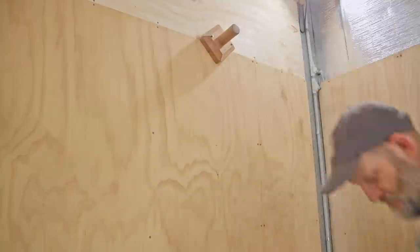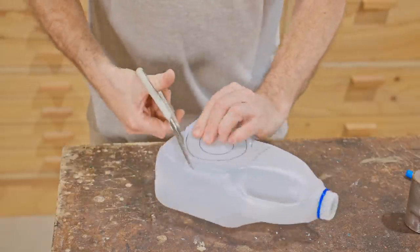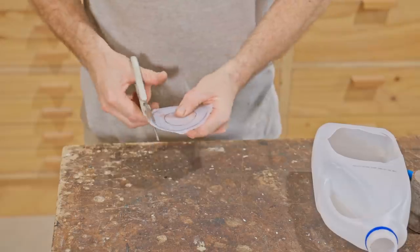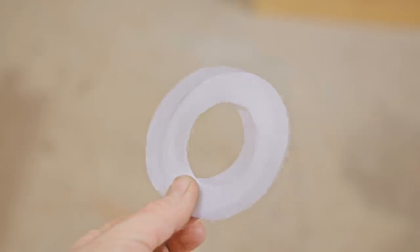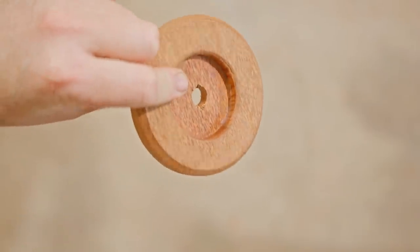I need to add a cap to stop the cog from coming off, and I also need a couple of washers to lessen the friction and allow the cog to turn freely — and I'm making those out of a milk bottle. Here's the cap; I made it off camera as it's pretty straightforward.